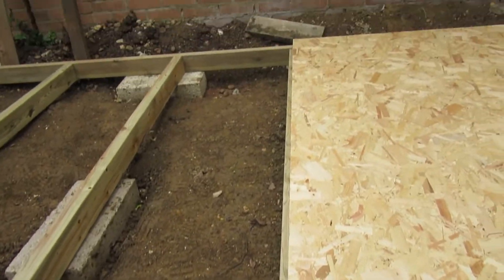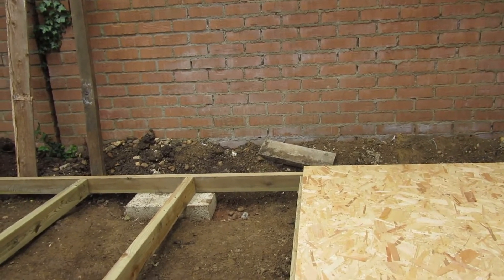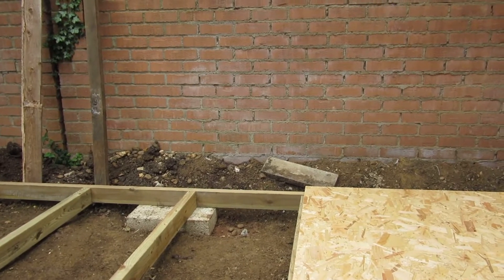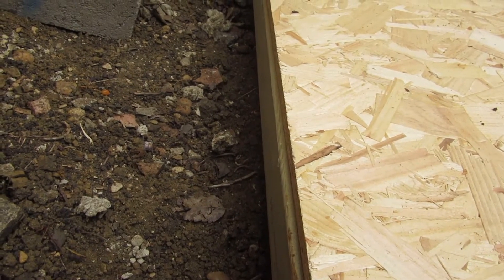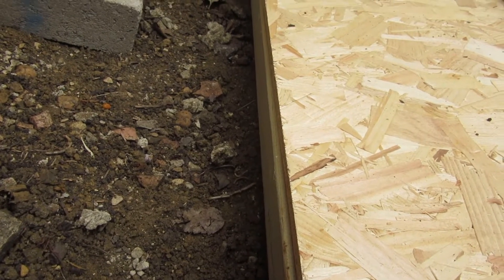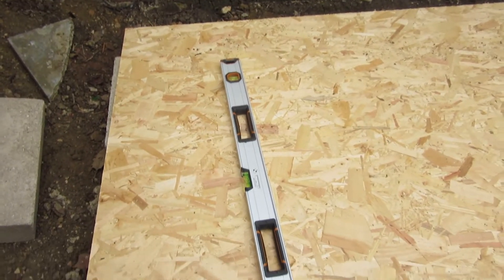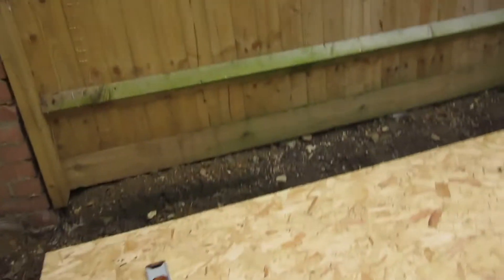It looks pretty good in the middle of that joist there, but I'm going to have to put a bit of effort into making this a bit more square. After a lot of shifting around, I've got it pretty level — about 5mm out, which I can sort out in a moment. And all things considered, it's pretty level still.